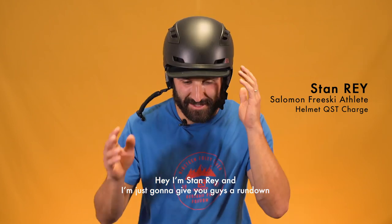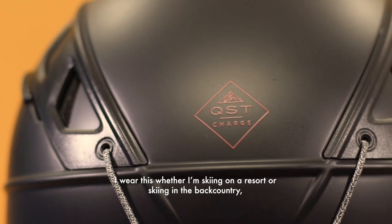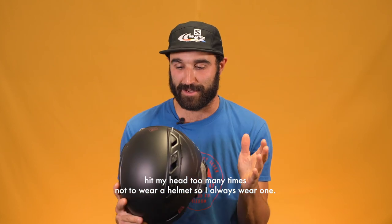Hey, I'm Stan Ray and I'm just gonna give you guys a rundown on the QSD Charge helmet. I wear this whether I'm skiing on the resort or skiing in the backcountry. I've hit my head too many times not to wear a helmet, so I always wear one.